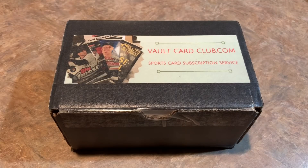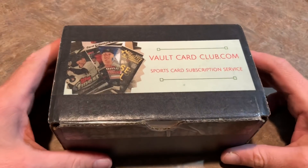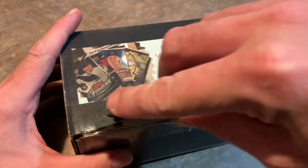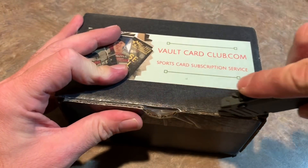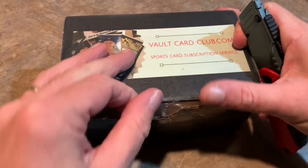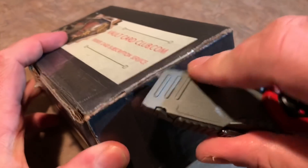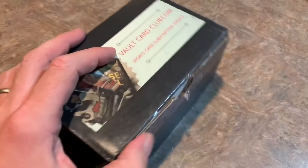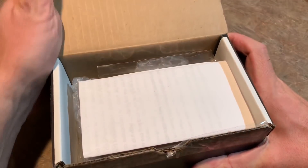Hey everybody, welcome back to another video. Today we are opening a subscription box from thevaultcardclub.com — it is a sports card subscription service. We're going to open this up and see what you can pull from a box of these. This is our second subscription box we've done this weekend, giving you lots of different options if you're thinking about getting one. They're really good for people that don't have the time to get out to the store or don't have a local card store or Walmart nearby.